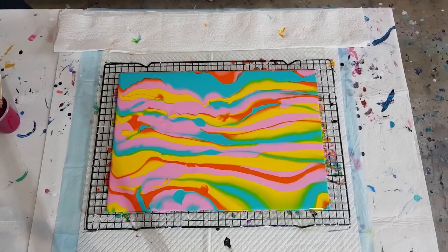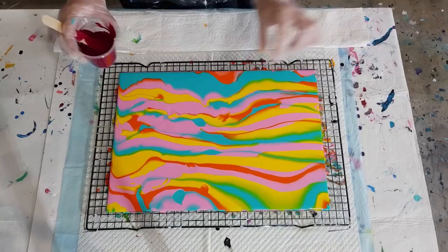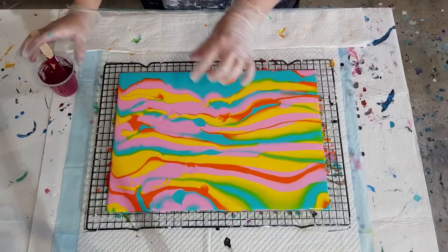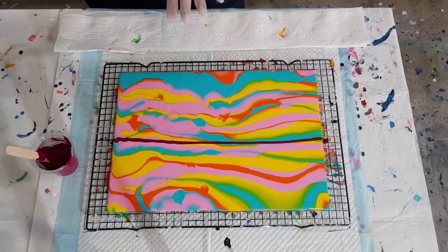Got my blowtorch ready — you need that to bring the cells up. For the swipe color I did 40 grams of pouring medium and 20 of paint, but I don't need it all. You only want a very thin little strip through the middle. If you put too much on, when you swipe the red spreads and you'll get too thick a line. Start off the surface first so you don't leave a blob — I can always add more.